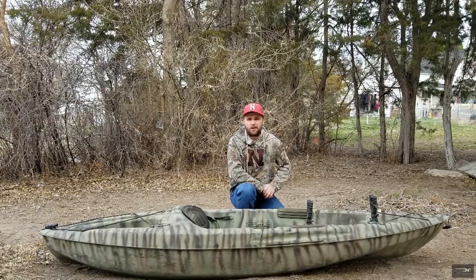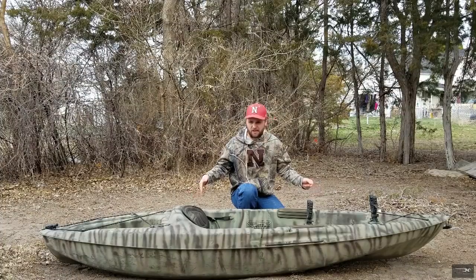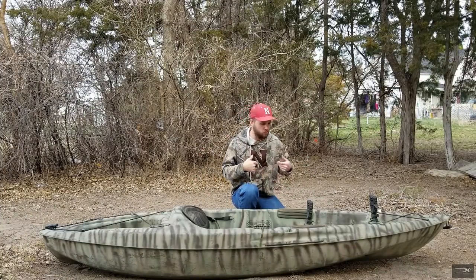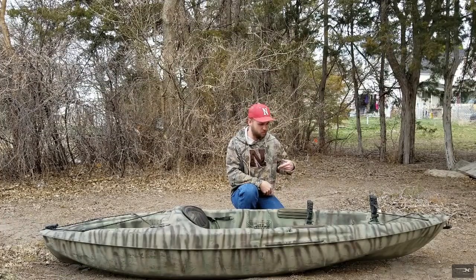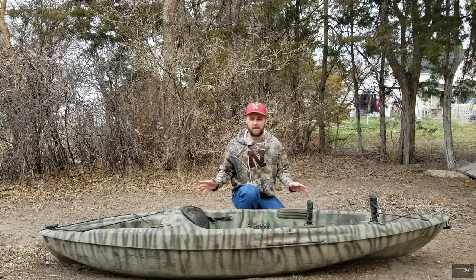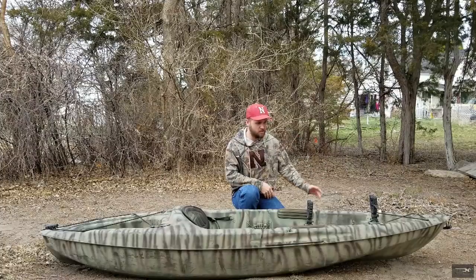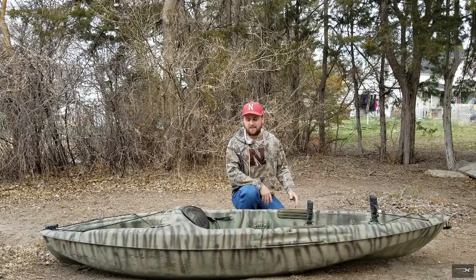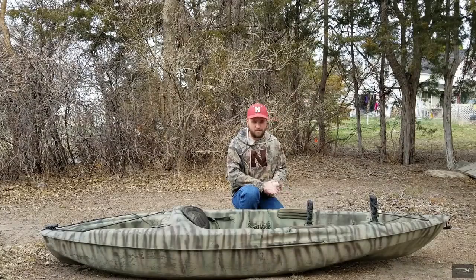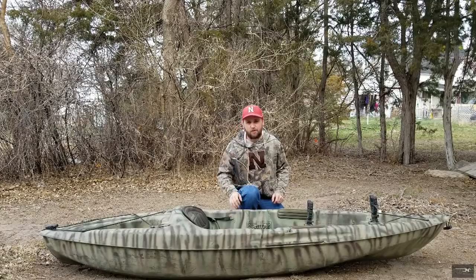Welcome back to another hunting boot camp. Today I'm going to be discussing my duck hunting kayak — breaking down what I did and how I modified it to cater to my needs going out duck hunting on public land. This is how I get to spots that other people can't access by boat or by walking. It's about the only way to get to some of the spots we hunt.